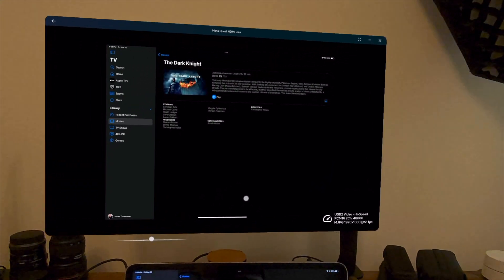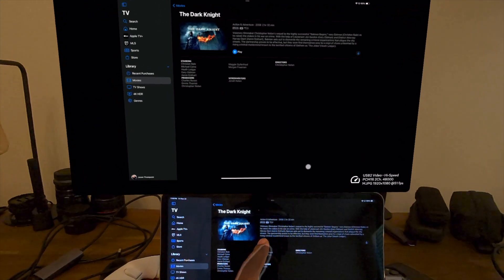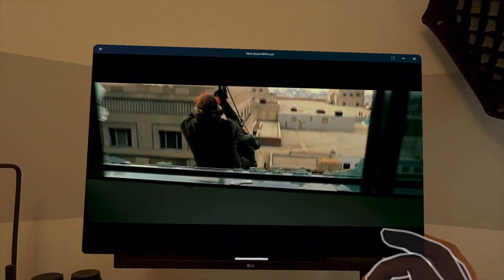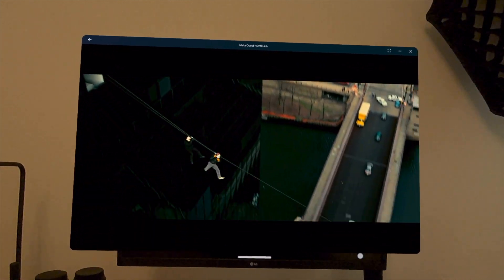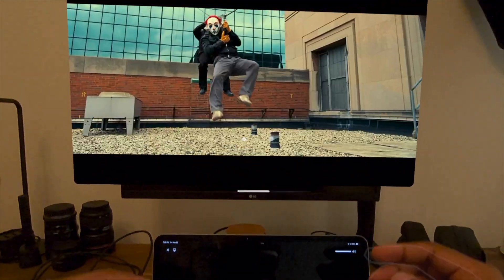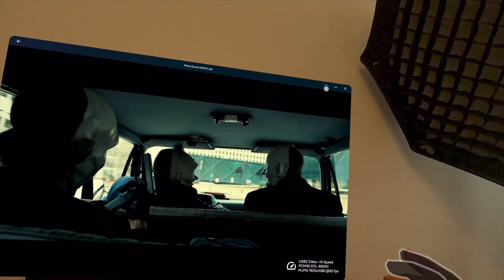You can see here I'm playing purchased iTunes content. Everyone should own a copy of The Dark Knight — and you can see I can play it here and it plays just fine. There's no issues. It plays just as good as any streaming service, but this is local content. So if I were to download this ahead of time and take it on a plane, I could watch this inside my headset with no problem.